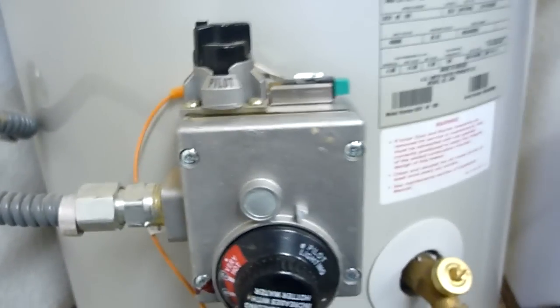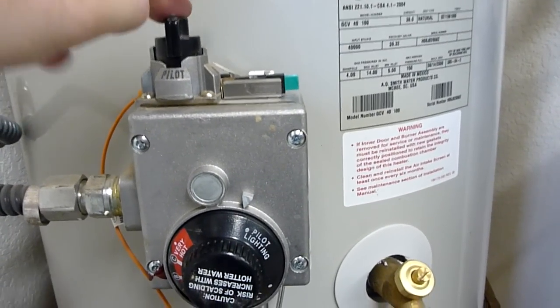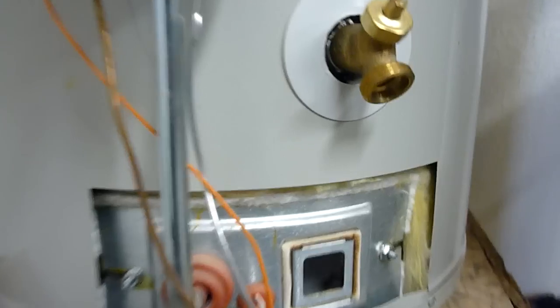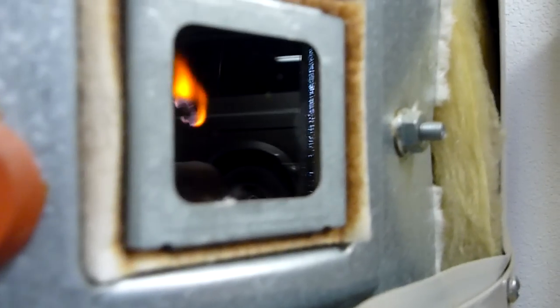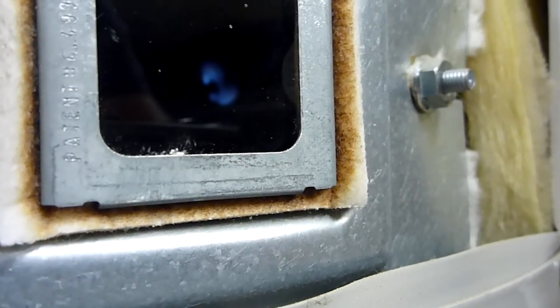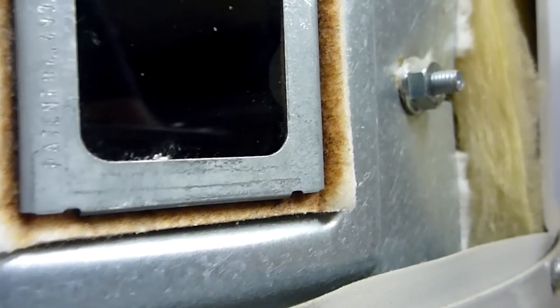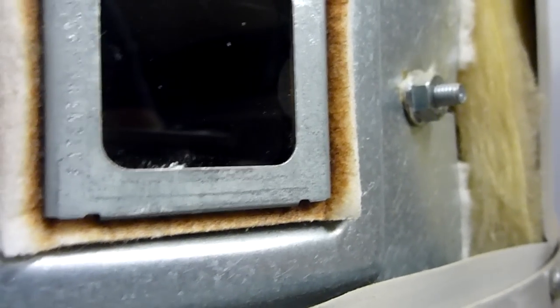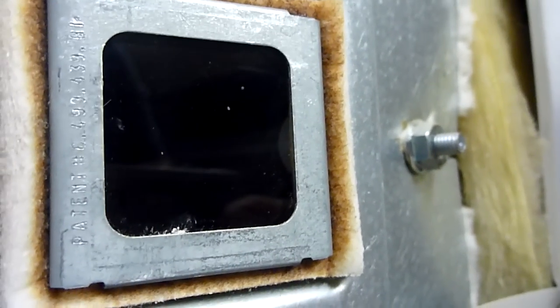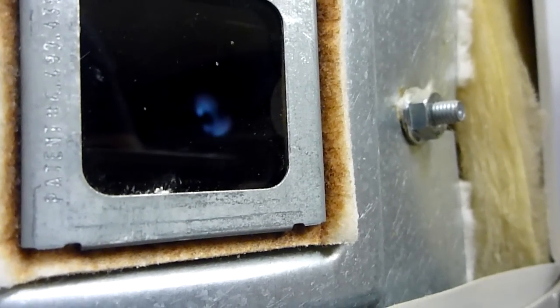To light the pilot, you turn this to pilot lighting. Turn it to pilot, push down on it, and then push the igniter. You can see that the pilot is on. So you turn it to pilot, push the button down, and then press the green igniter — and that lights your pilot.